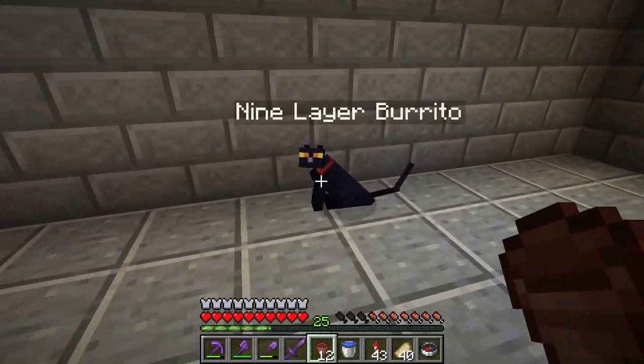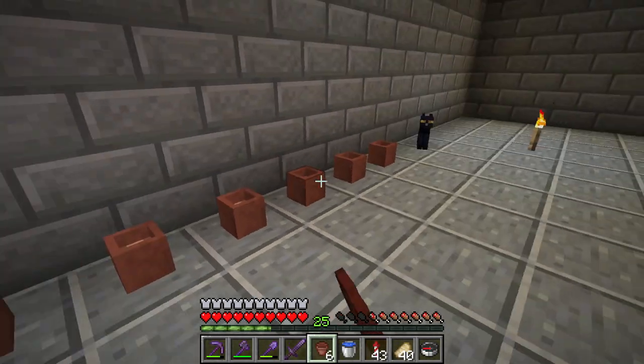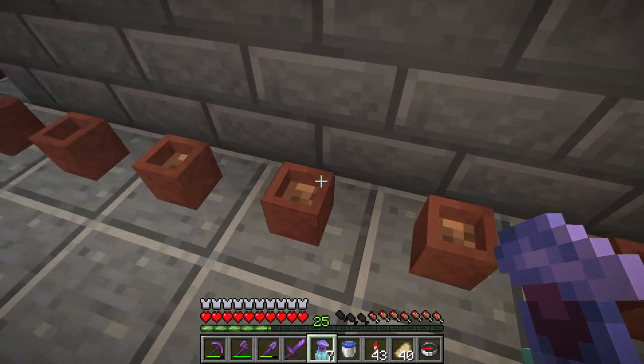I put some flower pots on the ground next to my nine layer burrito and I wanted to grow pitcher plants. I wanted to put pitcher plants in the pot, but they were too big to fit.